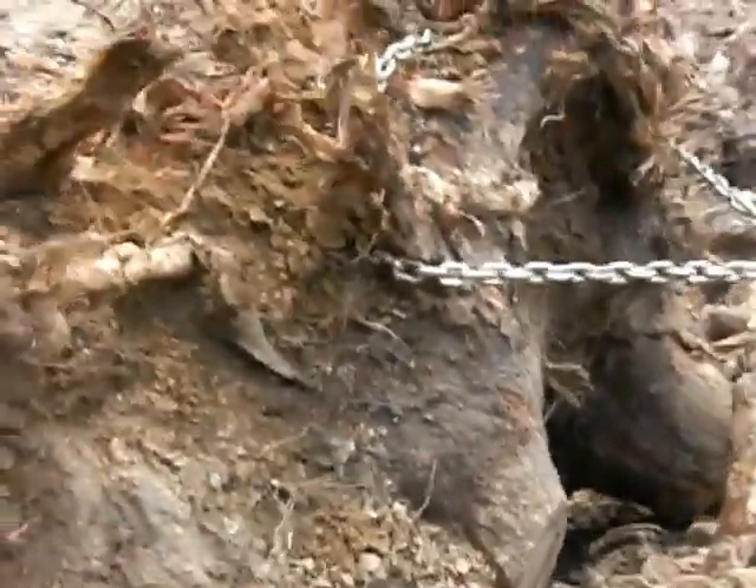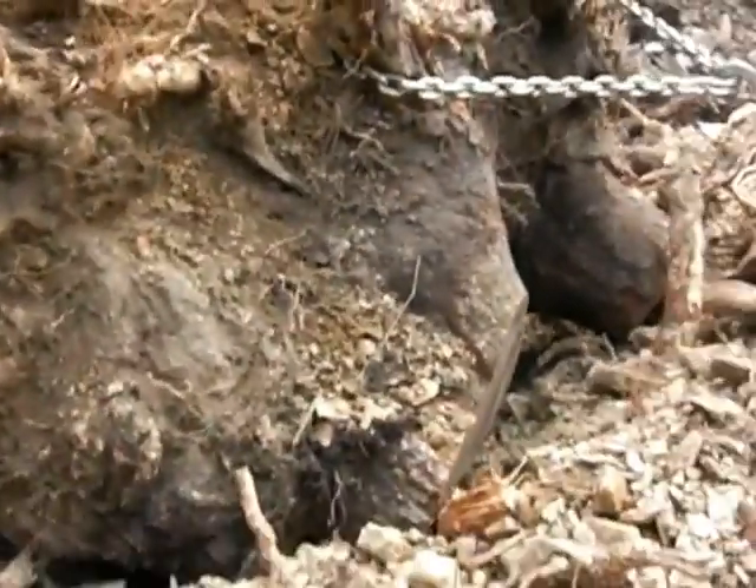Here it is taking out a double root tree. This thing is pretty massive.